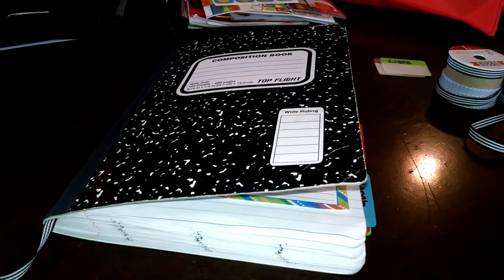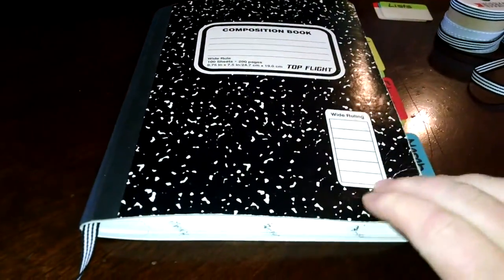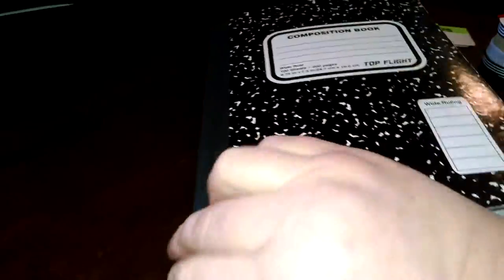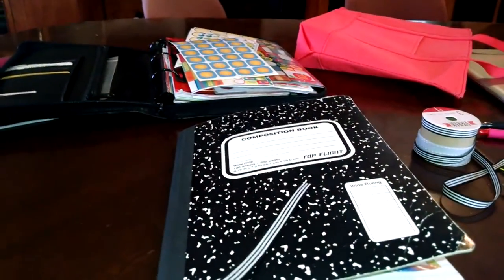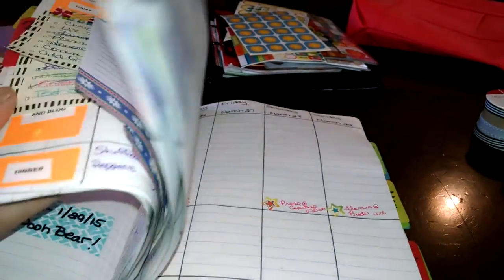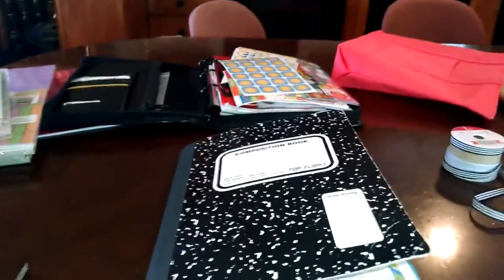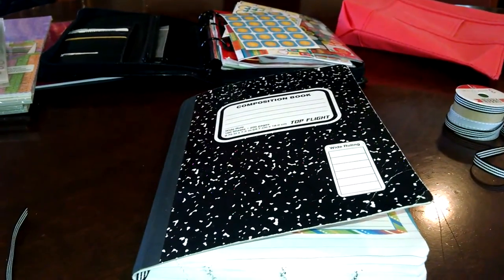That's my update. I hope you enjoyed this video. I will have one final update whenever I get the rest of the permanent decorations done - like the cover, the page marker, and these tabs. That might be sometime next week or maybe a couple of weeks - I want to finish working with the planner a bit more to see if I change anything before I do a final video. Thank you so much for watching. I really appreciate all of you making these planner videos so popular - I never knew how popular planner videos were until I started posting them myself.